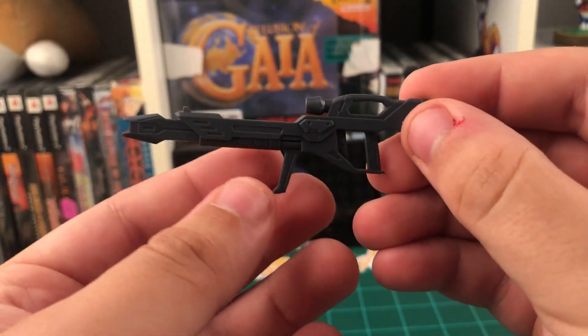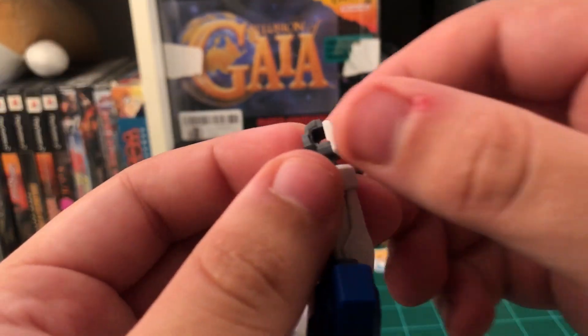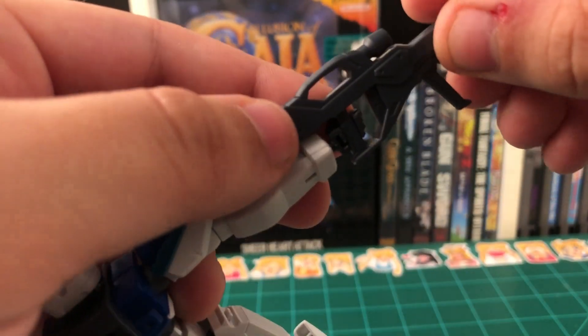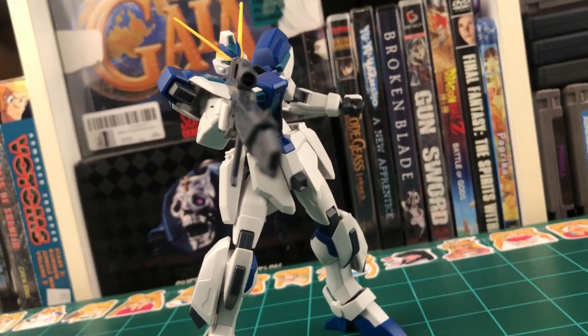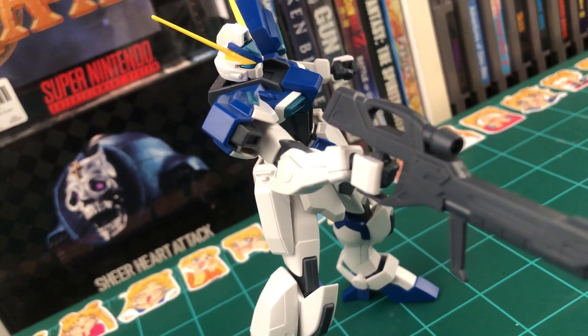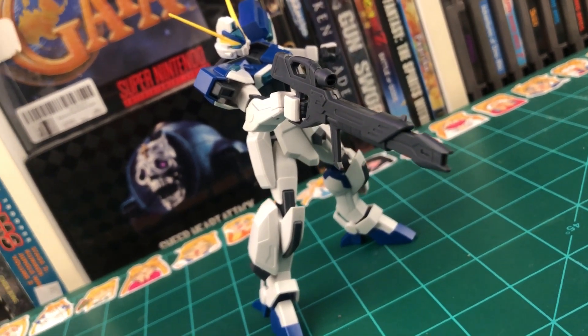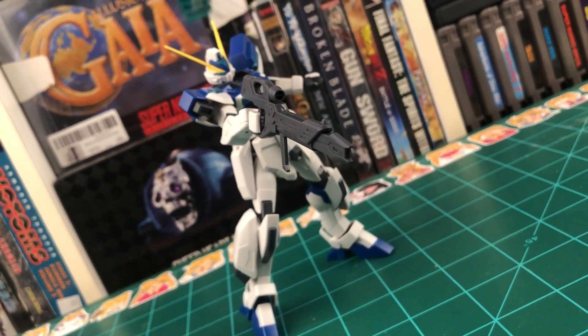Up next we have the beam rifle, and there's not really much to say about this one. There are no moving parts, and it's all in one color. There is a seam line running down the majority of the middle of it. To equip it, you have to take the backs off the hand, pop the beam rifle in, and put the back of the hand back on. I do really enjoy the look and unique shape of this beam rifle, but I don't really care for the fact that we didn't even get a sticker for the camera or anything like that.